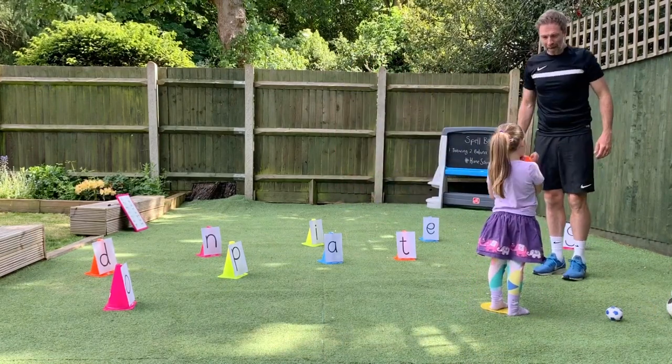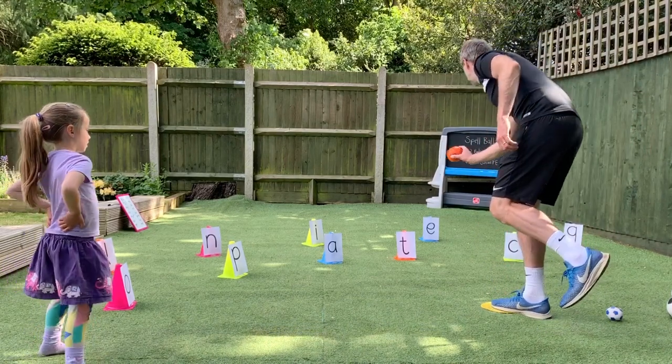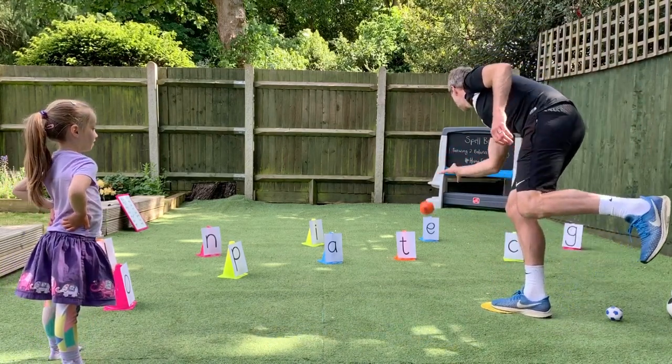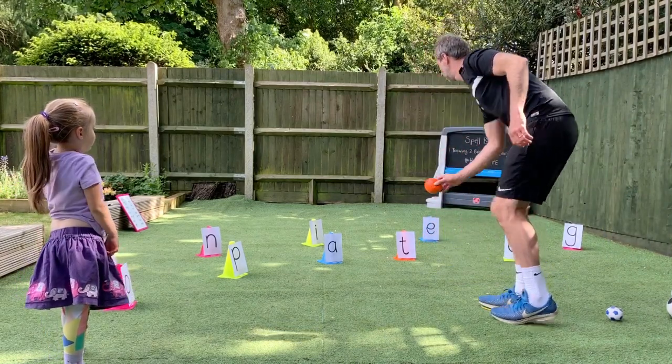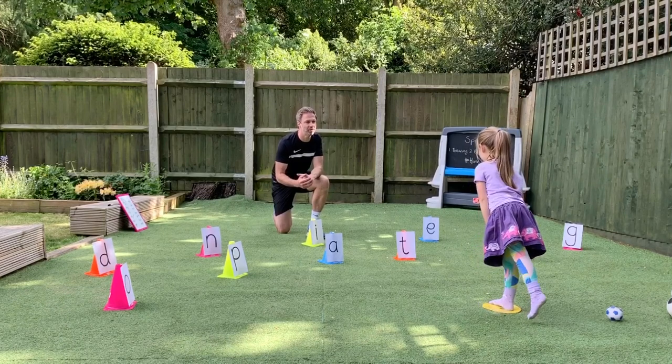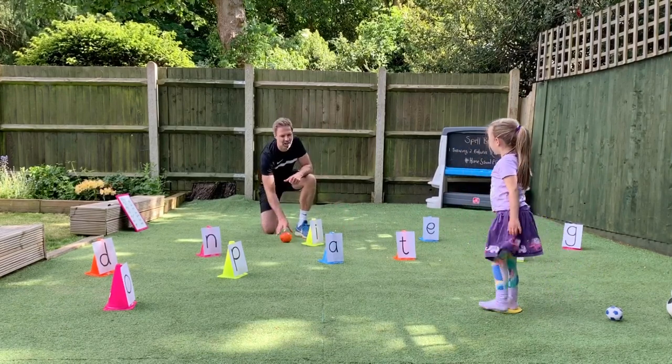This time Sienna, I want you to balance when you throw. Can I show you? So I'm like on one foot. And on one leg - one leg and one foot. Well done. That's great. Well done. That hit it.